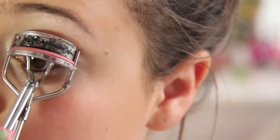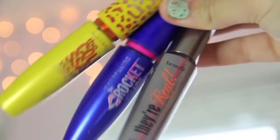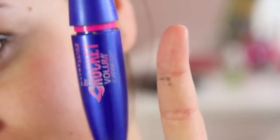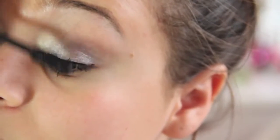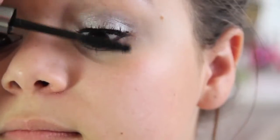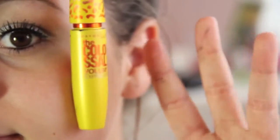I just curled my eyelashes. Instead of using false eyelashes, I decided to layer a couple of mascaras because I feel like it gives the same result. The first one I'm using is the Maybelline Rocket Mascara — one layer of that. Then I'm taking the Real Mascara by Benefit and putting that on top. Then I'm taking the Colossal Mascara and putting that on top of it too.